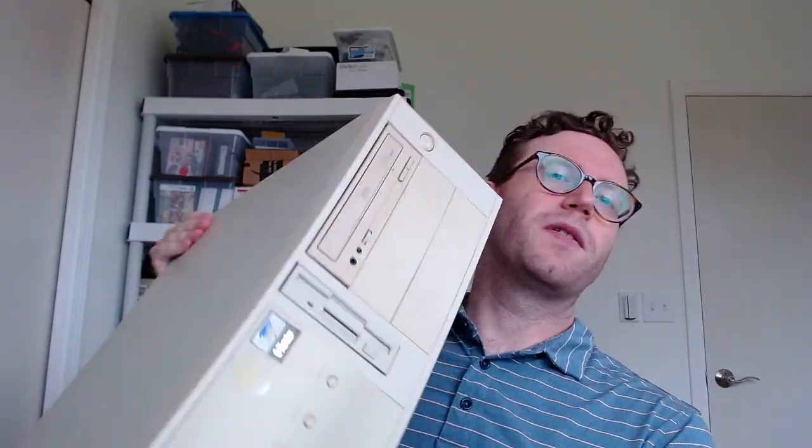Hi there, it's Austin from Smug and Play. Today I have some crazy stuff to share with you that I think you're going to enjoy, so stick with me here for a moment. When I play MS-DOS games, typically I like to do so in the most period-correct, authentic way possible with my gigantic 40-pound desktop AT machine here.